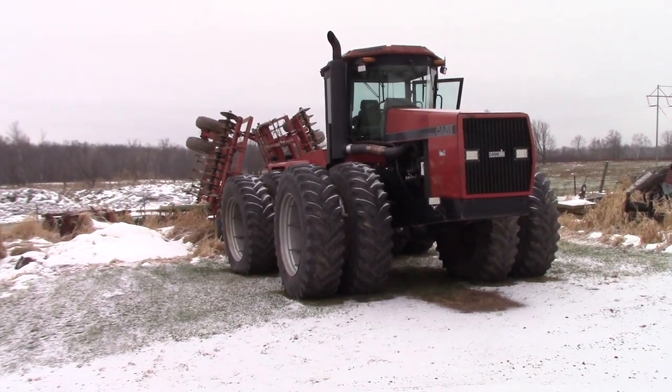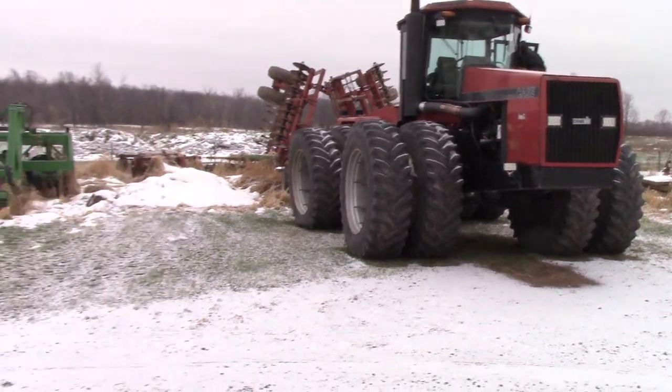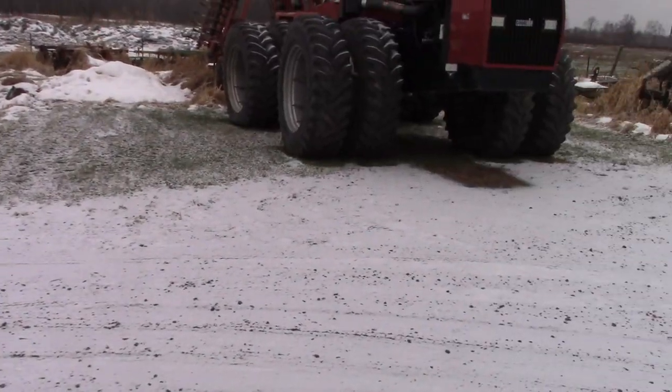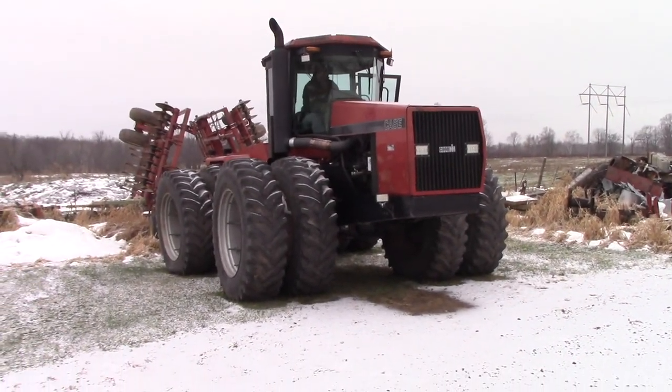It's November 26th here in East Central Minnesota. You can see we got snow again — I think this is like a third snowfall. We're just going to fire up the 9150 here.